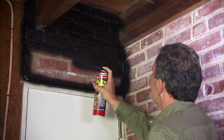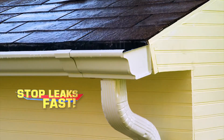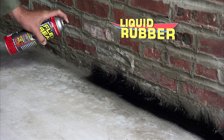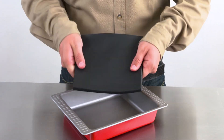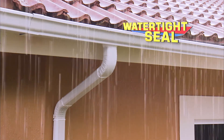Everyone loves Flex Seal — the easy way to coat, seal, protect, and stop leaks fast. This rubberized coating creates a super strong barrier. It's actually liquid rubber in a can. And our incredible Flex Seal liquid starts out super thick and turns into a strong, flexible rubber that creates a watertight seal that lasts for years.